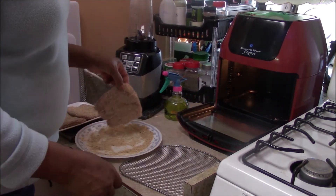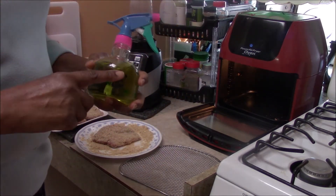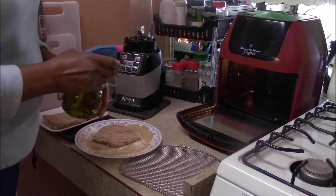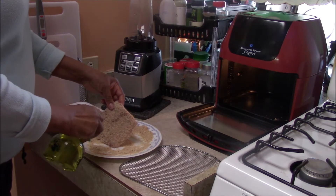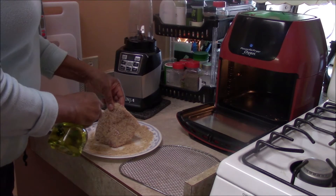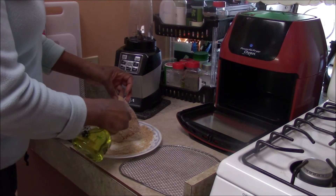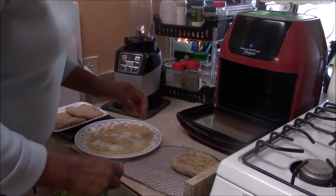We already have them breaded, so I'm going to spray a little grapeseed oil on there. The reason I'm spraying the grapeseed oil is so that the breadcrumbs come out looking fried — if not, the breadcrumbs will come out looking watery. You can see I'm doing both sides — you're not saturating the whole thing, just a little bit.